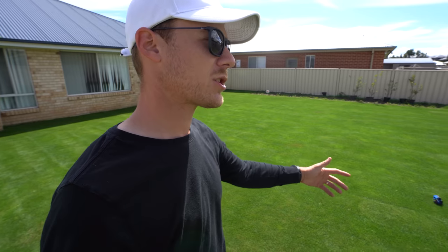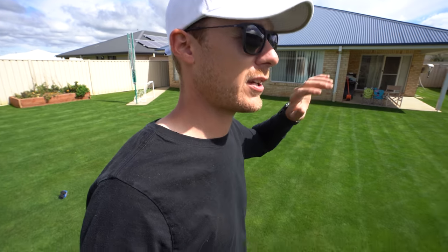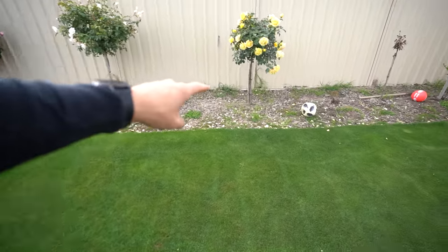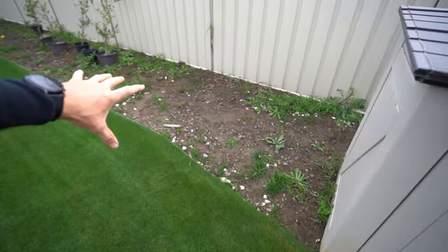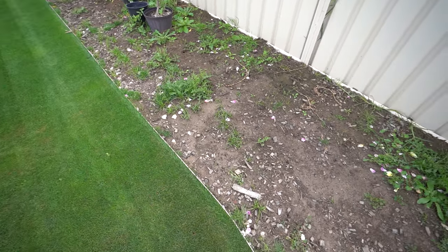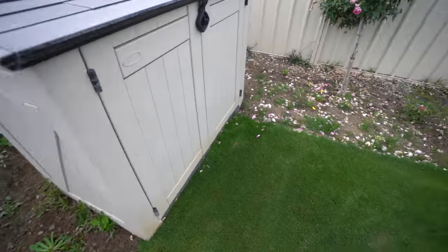Thanks so much for watching. I'll get into these garden beds soon - I've got some fungus disease at the front in the TifTuf so I'll have a video on that soon, I've already recorded it, just need to edit it. The garden beds are gonna be done soon, I've got some plans for them. Since we had rain the weeds have gone even more crazy, but I'm just gonna put down some black soil in these garden beds to make them a bit more natural.